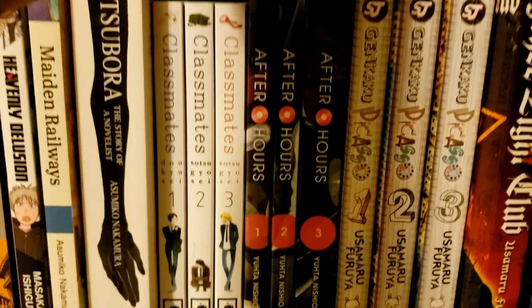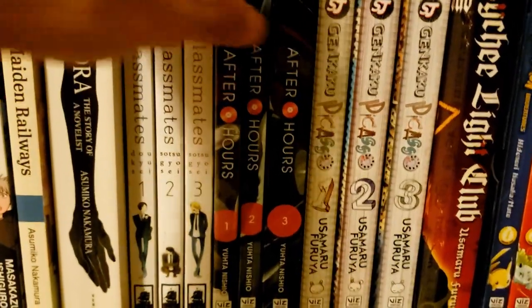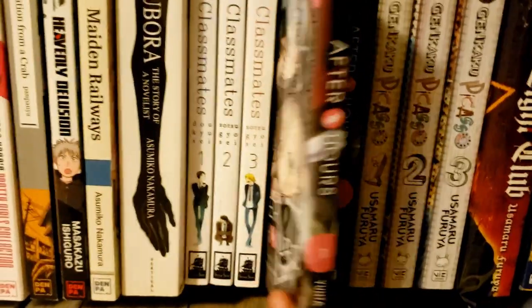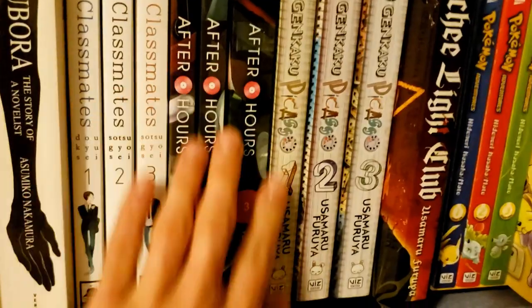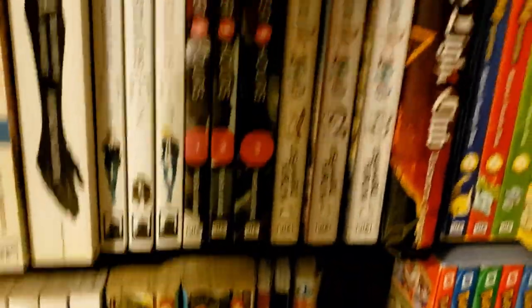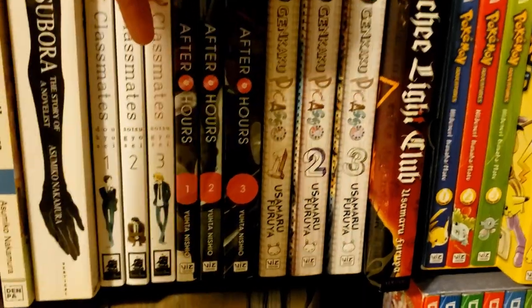Then we have After Hours, which I believe is a yuri series. I got it because it's only three volumes and it seems to revolve around music — seems super sweet. Looking forward to that.